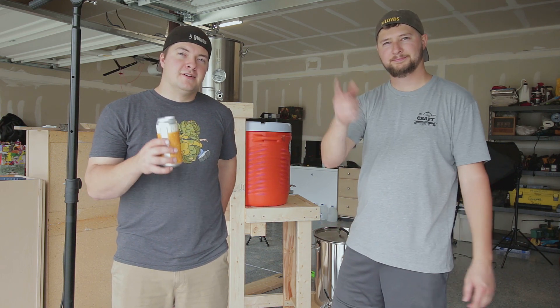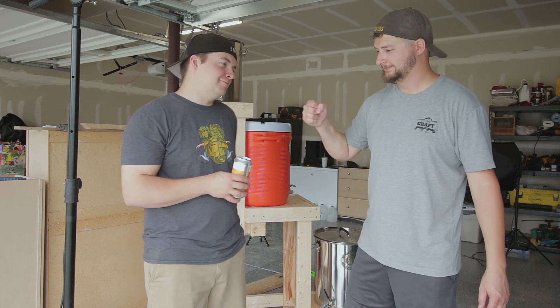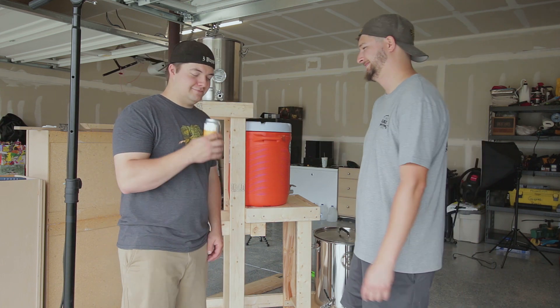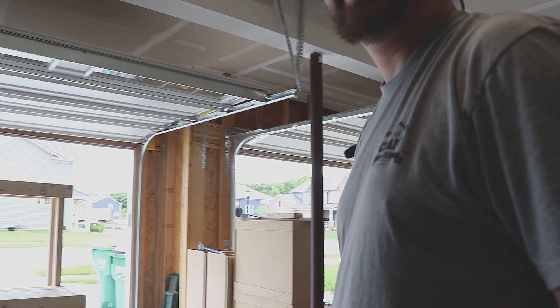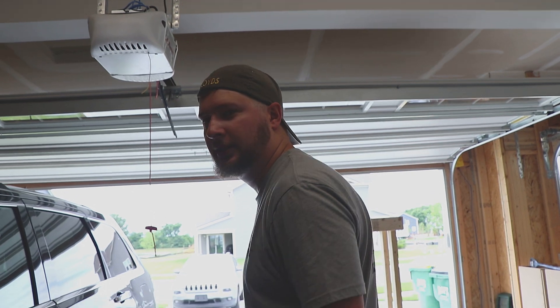I need to grab my beer. Cheers guys, see you guys next time. Good sawdust in my beer. Now that the build is done, we need to take off all the sawdust.